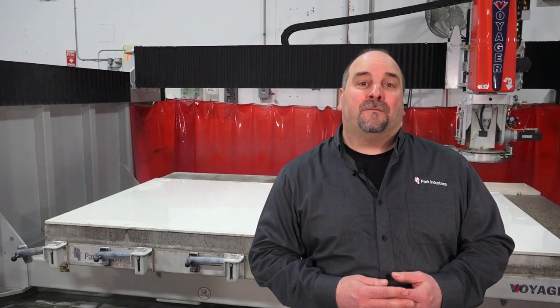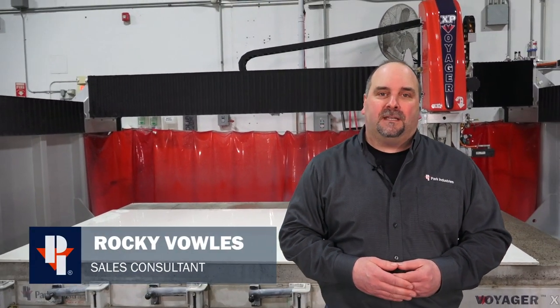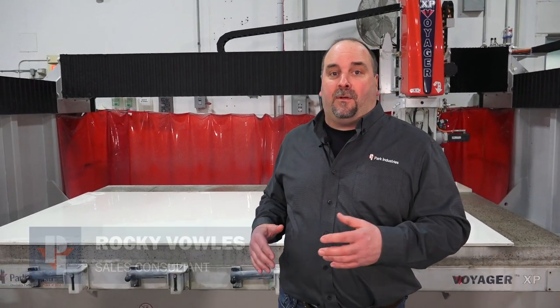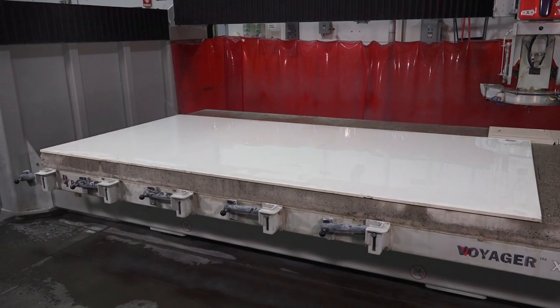I'm Rocky Bulls. Today with the help of John Schuller, our applications engineer, we're going to go over how easy it is on the Voyager 5-axis CNC to cut and fabricate difficult materials like this 2CM porcelain and other compacts.